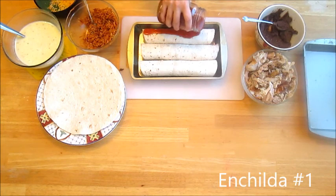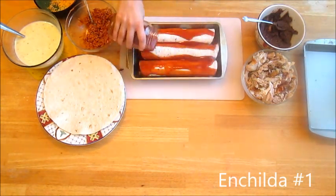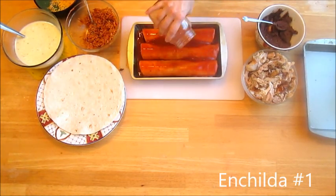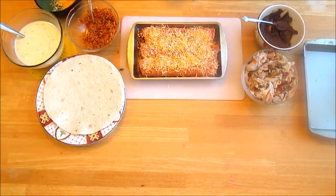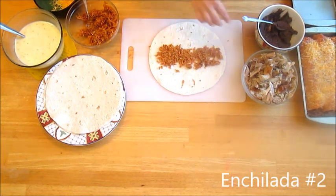Pour your enchilada sauce over your enchiladas and be sure to completely cover all of the tortilla. Finish by generously topping with shredded cheese. Enchilada number two has Spanish rice, rotisserie chicken, and shredded cheese.